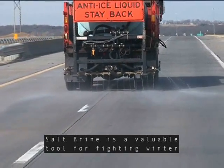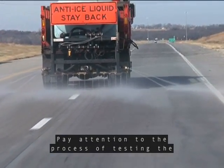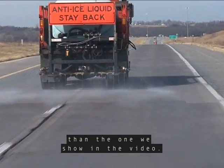Salt brine is a valuable tool for fighting winter weather. There are a couple of different brine makers we use across the state. Pay attention to the process of testing the brine solution. The brine maker at your location may be different than the one we show in the video.